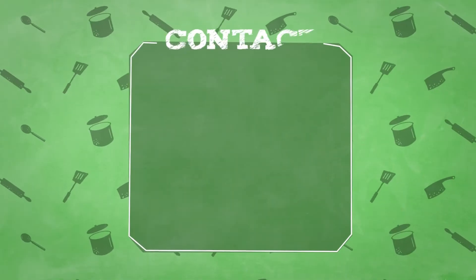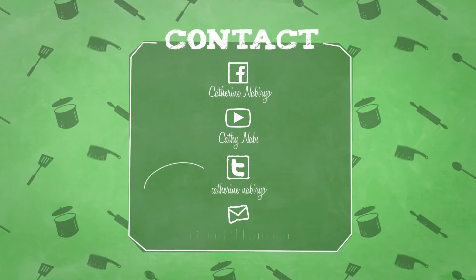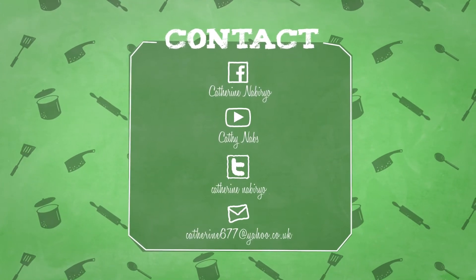Guys, if you've enjoyed watching this video, please don't forget to subscribe and click on the notification button so you can see any video I post. Thank you for watching!